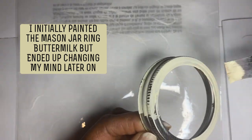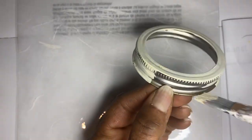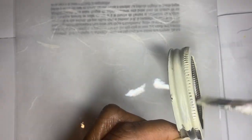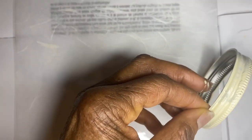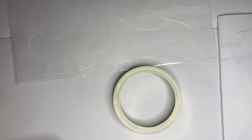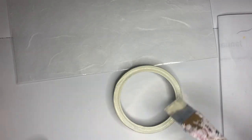You may decide you want to use spray paint, but it takes a little bit longer to dry. You need to make sure that you paint the inside of the ring as well as the outside and allow it to dry. It is also a good idea to seal the ring with Mod Podge so it will not scratch when handling it.